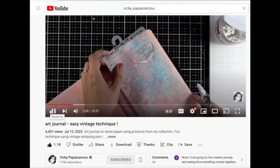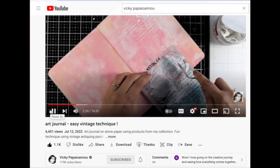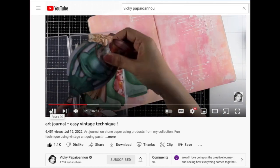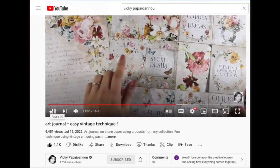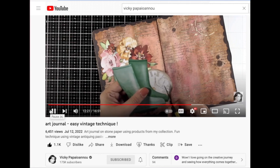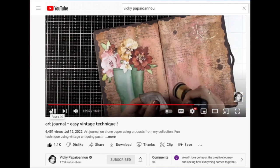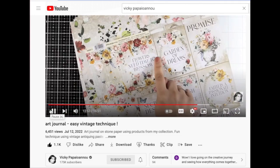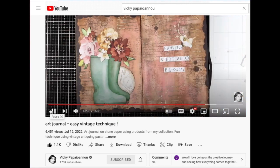She is so talented in how she brings in acrylic paint, ink, stencils, and stamps. Now she even has rub-ons in this line of Create Happiness. Everything she does is really stunning, so definitely check her out. She also does different mixed media projects and cards, so if you're not interested in art journaling, still check her out because all these techniques with stencils and stamps can also be used for card making.